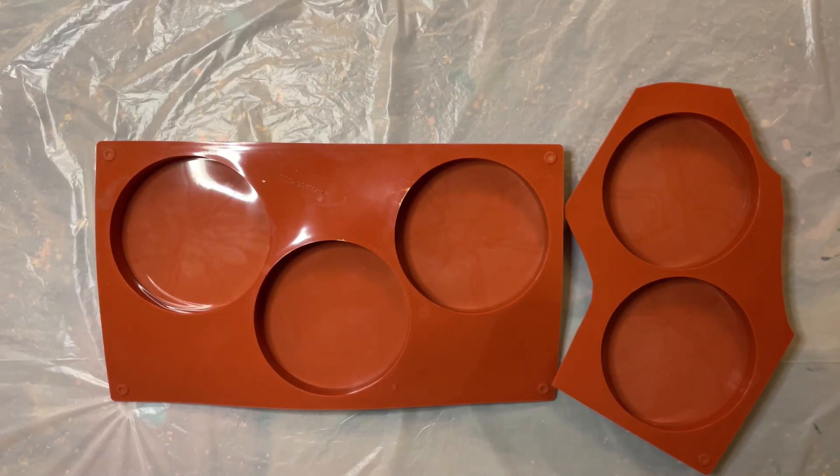Hello everyone, welcome back to my channel. I'm Camilla and in today's video I'm making turcus cup coasters using a very simple technique.